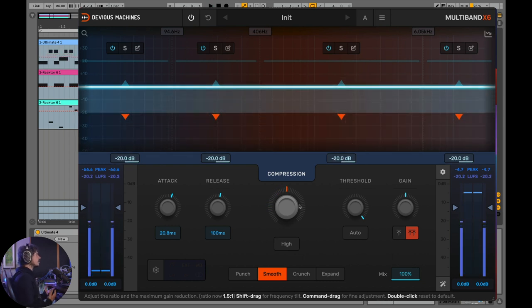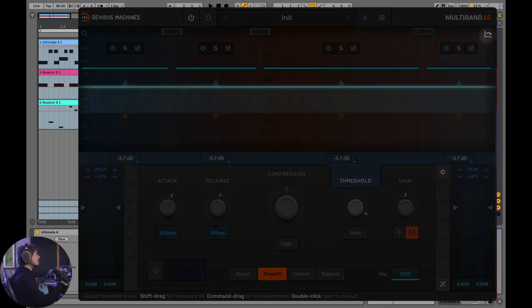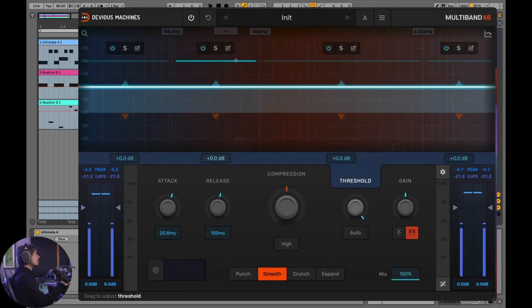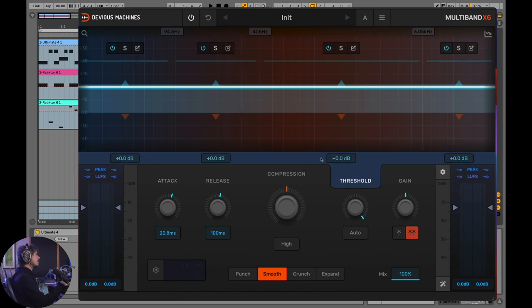If I set the compression at noon, nothing's going to happen until I start pulling the threshold down, because in order for a compressor to work, the signal has to pass the threshold. There's a really useful scope you can turn on and off that shows when the threshold is going to get passed. Once you see the audio signal past the threshold, the compressor will start doing its thing.